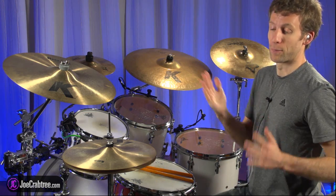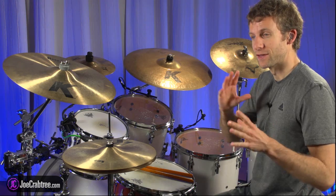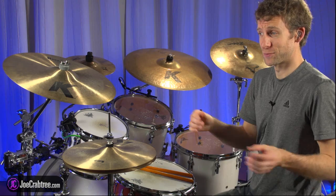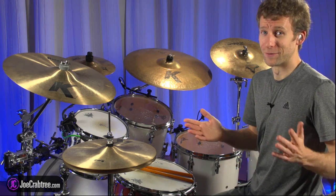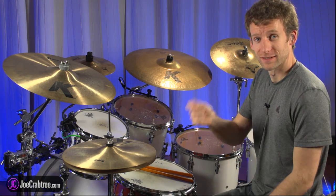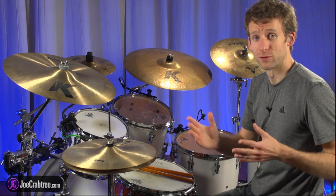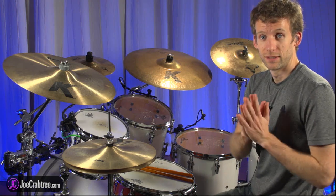This is also going to approach something that is a 16th note groove that's between straight and swung. People have a word for this and I can't remember what it is — stung or swate, struffle, shate — none of those sound quite right. The idea is that it's not straight 16th notes and it's not a shuffle; it's something in between and it's kind of a fluid sounding groove. This exercise is also going to help you get to that.